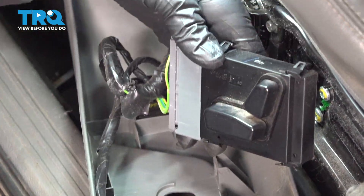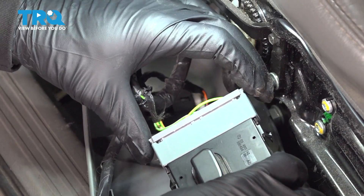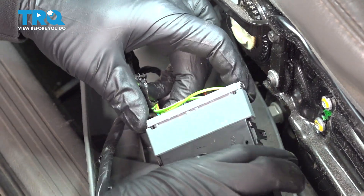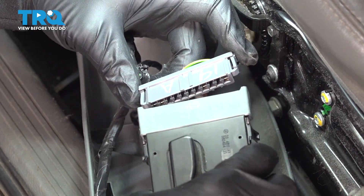Now that we have this loose, we're going to pull this out. I'm going to go to the connector on the opposite side here. On each end there are little spring tabs — we're going to push those in and wiggle that connector off just like so.